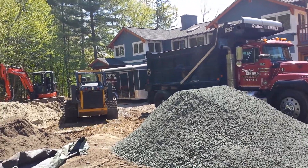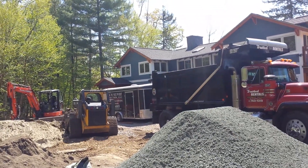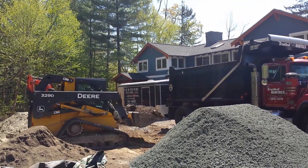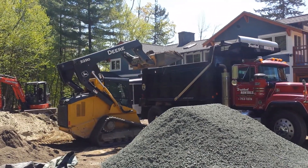Hi, it's George Newart from Trusted Rentals. Today we're demonstrating the loading capability of my newest skid steer. It's a John Deere 329D, about an 11,000 pound machine, just showing you the ease in which it loads a 10-wheel dump truck.